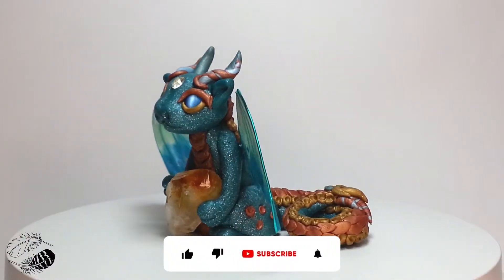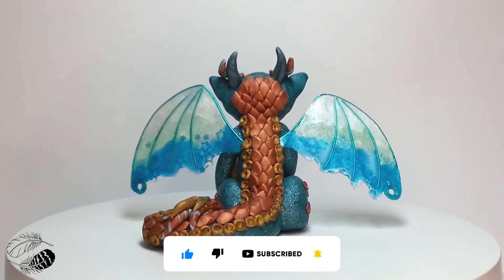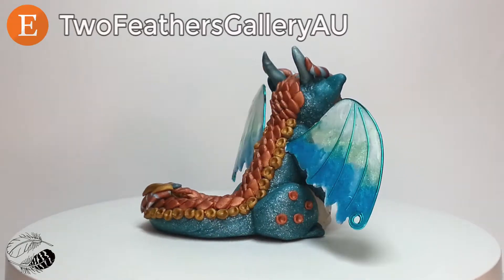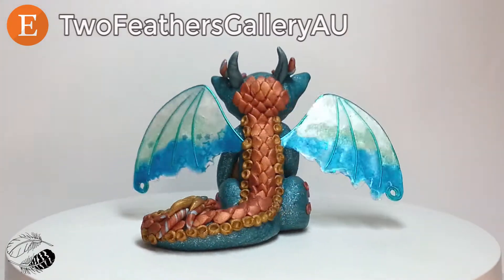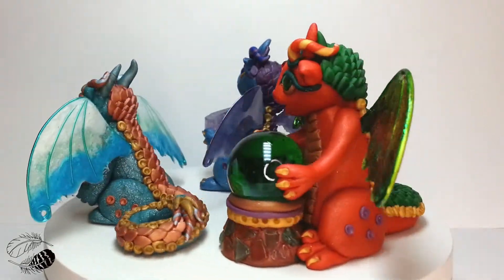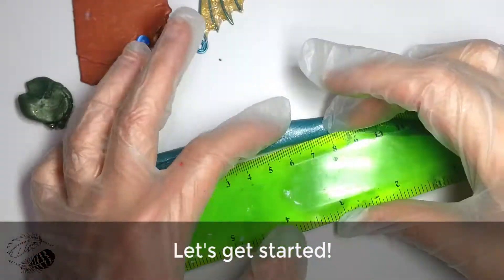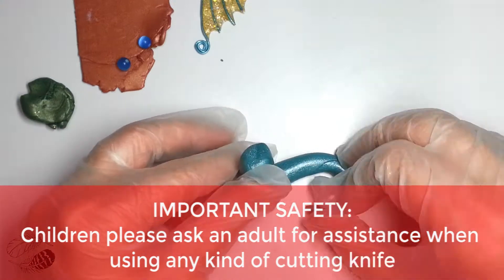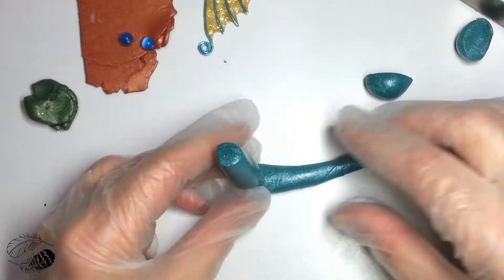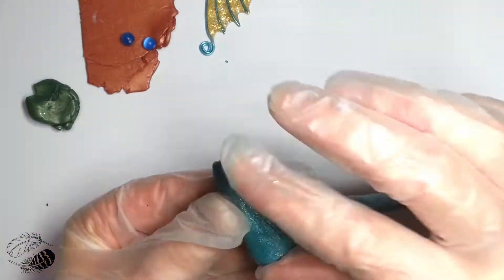Hey guys, it's Mel, the Australian sculptor and artist from Two Feathers Gallery, bringing you a gorgeous baby dragon tutorial today. It's a time-lapse so we're doing it really quickly. There are other tutorials you can purchase — these baby dragons are in my Etsy shop. Please like and subscribe to my channel if you haven't already. As you can see, there's a range of baby dragons you can learn how to make. We're making the tail and the body as you can see here.